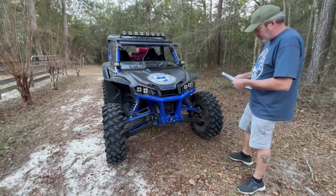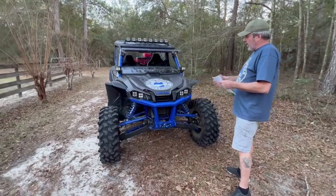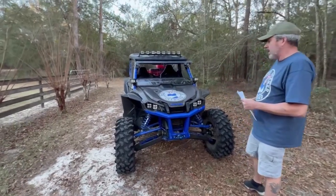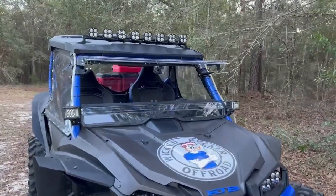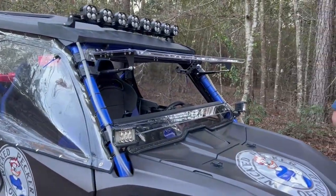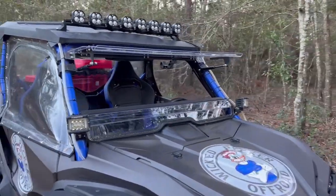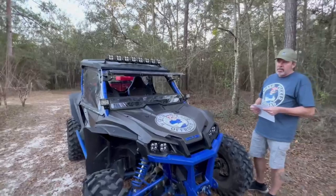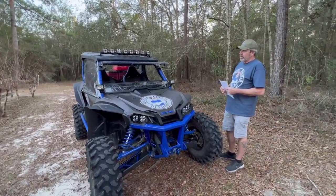The Super ATV flip-up windshield is fine — it doesn't seal up the best in the world, but it works well to flip open quickly. On my next machine I'll probably go with vented glass, just as a preference since I do a lot of cold and wet riding.